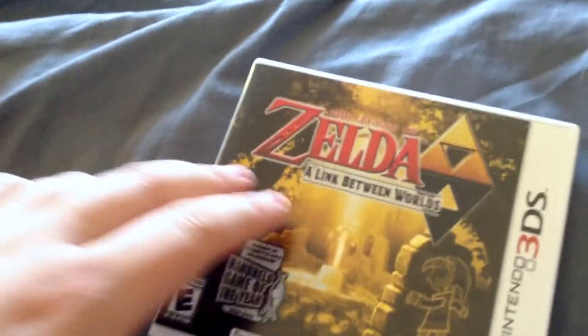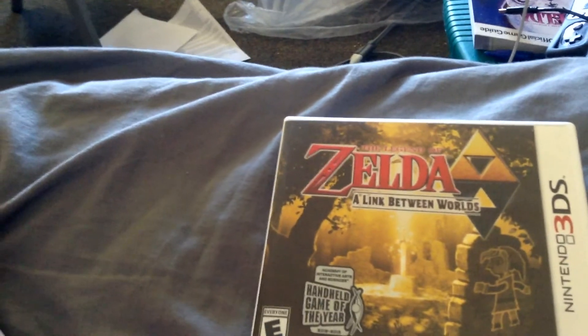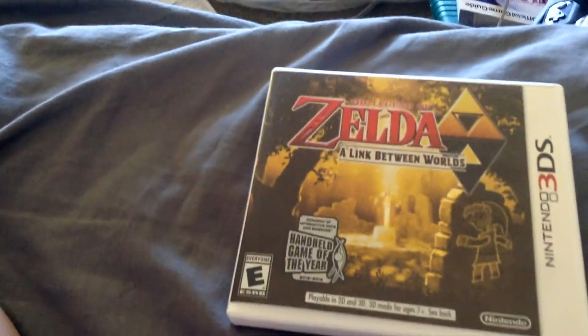So that's my unboxing. Comment, rate, subscribe. Go on my channel, go on my second channel, go on Instagram — link is in the description. More on Patreon if you want — link is in the description. And I'll talk to you guys more later.